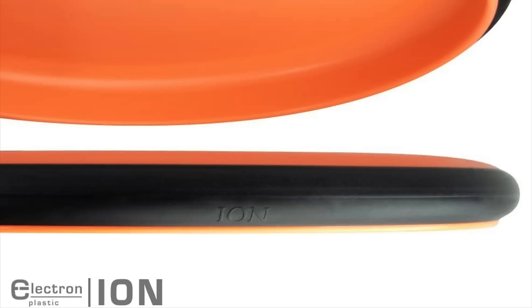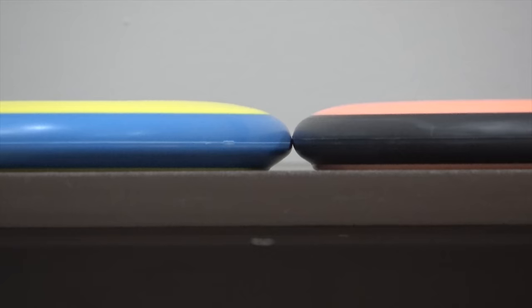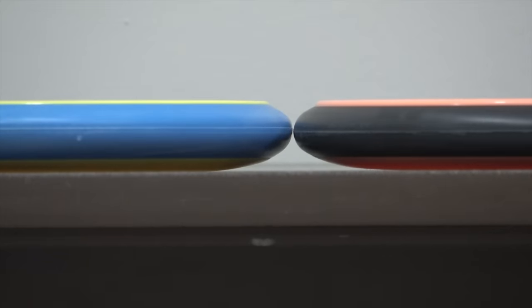Moving on to the Ion — flight numbers 2.5 speed, 3 glide, 0 turn, 1 fade in electron plastic — making it probably one of the most comparable discs to the Pixel as far as depth, hand feel, and overall flight numbers. The PLH on the Ion is a smidge higher, but with that extra bead that's not really surprising. Once you flip the discs over they're very comparable with their shoulders and heights.